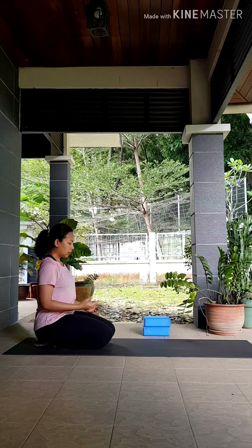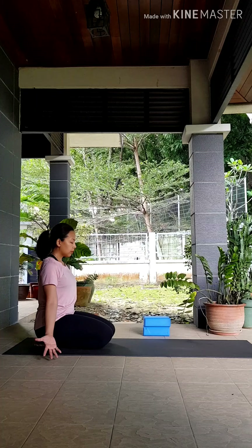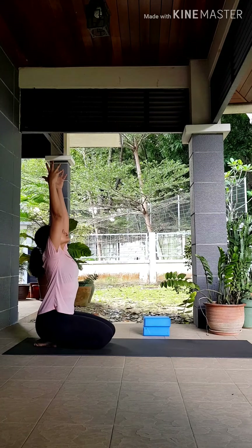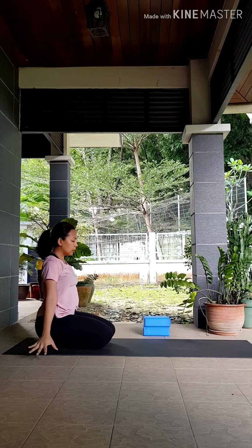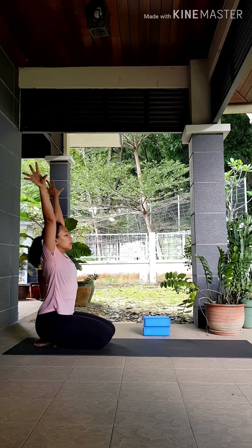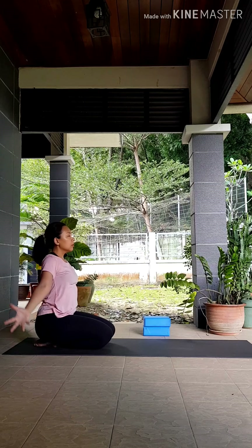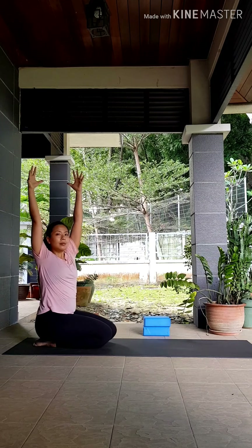When you're ready, bring your attention back to the room, releasing your hands down by your side, palms facing up. Inhale, reach your hands up towards the ceiling, turn your palms outwards, and exhale lower your hands down. Inhale, sweep your hands up, lengthening your spine and the sides of your body, exhale lower your hands down. Inhale, reach your hands up one more time, twist to the right.